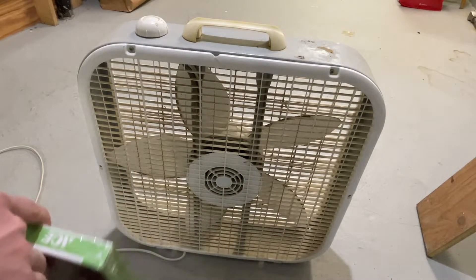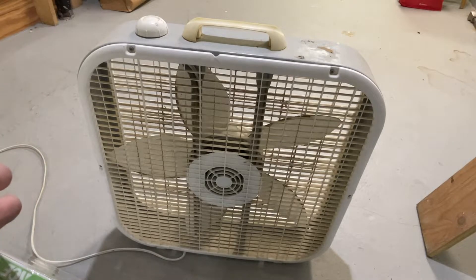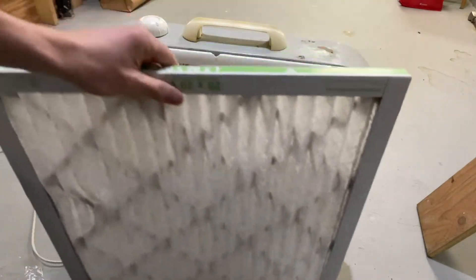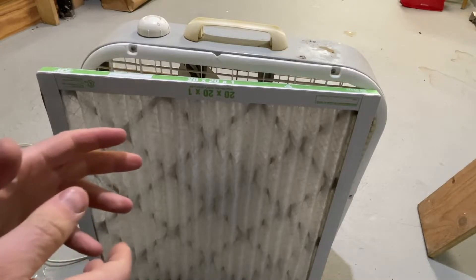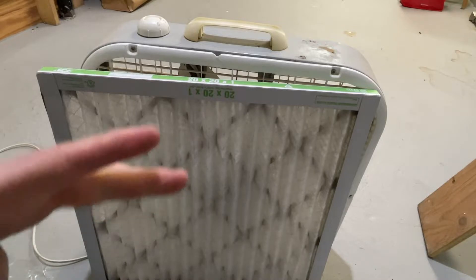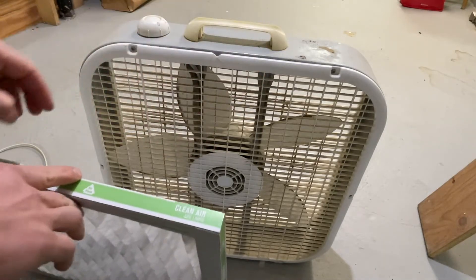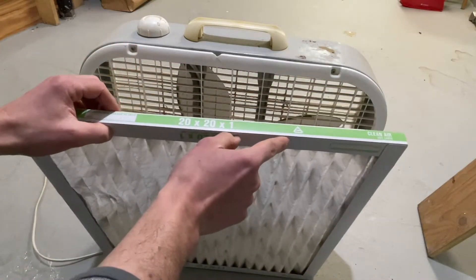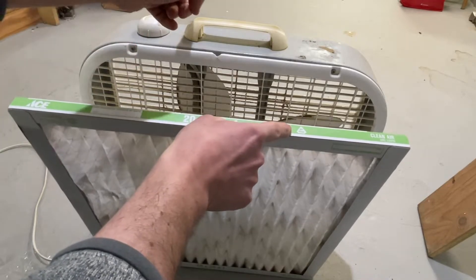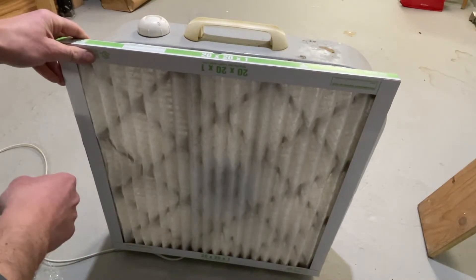I'll just be using some duct tape to seal it up. With that out of the way, let's start to join these two. The instructions online about how to make a fan like this are usually very unclear about the orientation of the filter. After doing a fair bit of reading, the consensus is that you have your fan — it's directional. This is the intake and this is the exhaust. We're going to place the filter at the intake, with the arrow facing towards the fan. Air will be pulled in through here, through the fan, and pushed out — so the fan is pulling air through the filter, not pushing it.